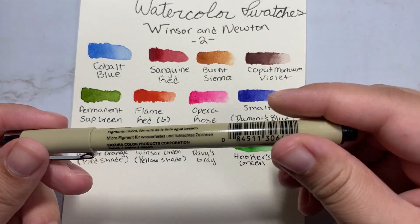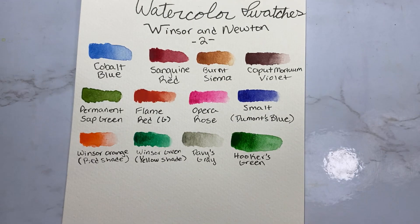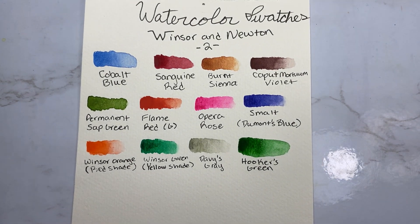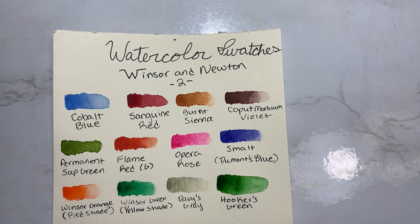One more thing: I'm writing in just a Micron pen because it is waterproof ink, and if I were accidentally to get some water on there, I wouldn't want it to run or anything. If you have any questions, let me know. I found this really helpful — I hope that this little tip helps you in your watercolor painting. Thanks for watching.